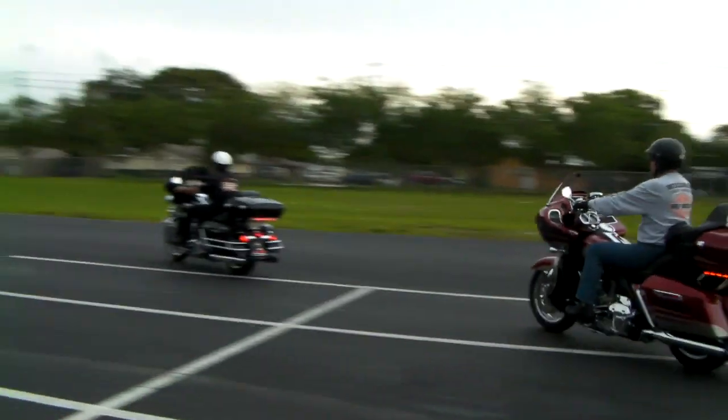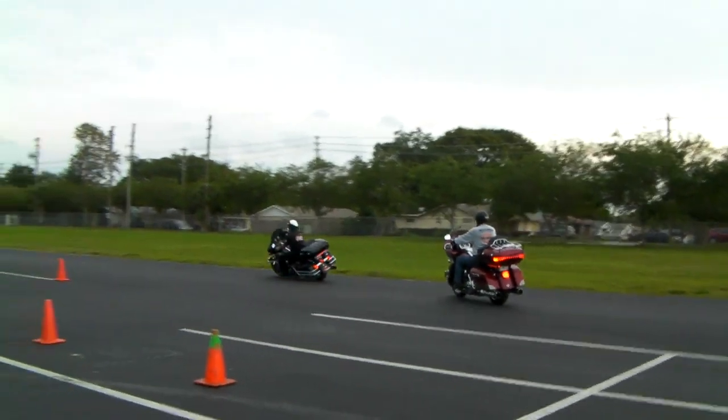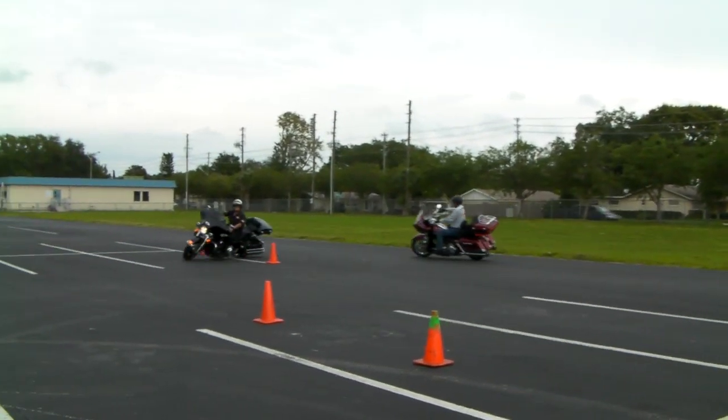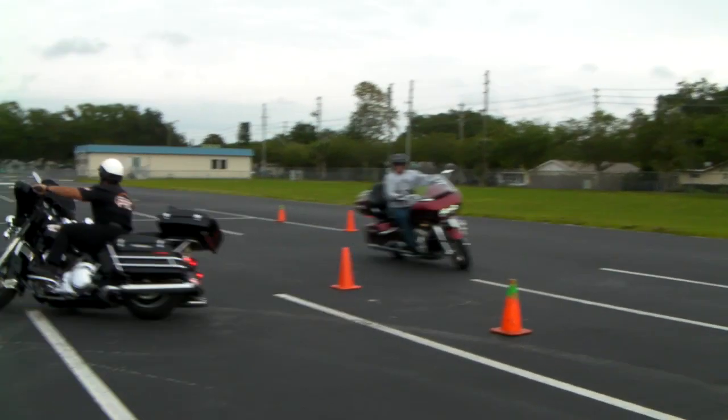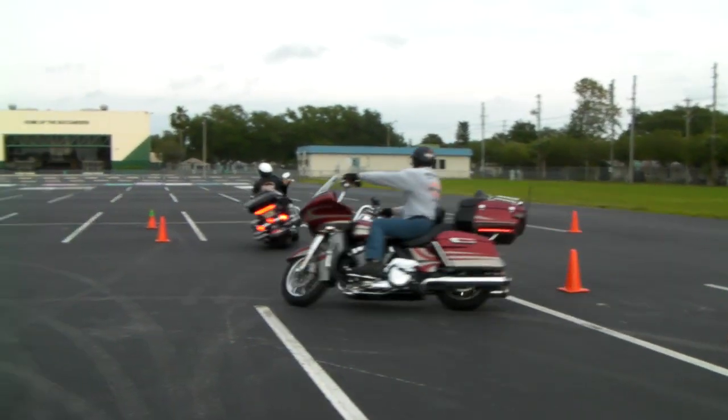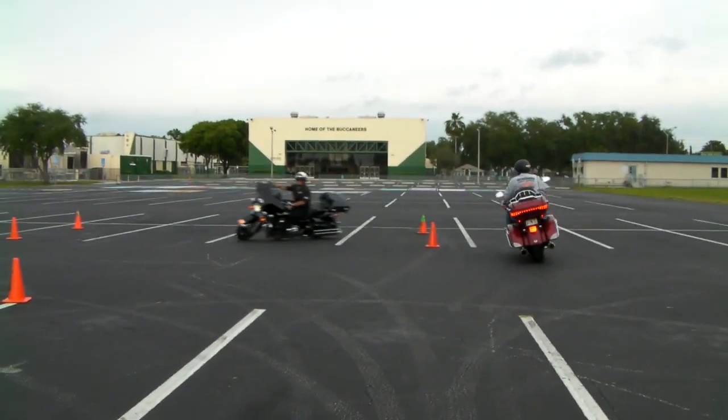Never practice swerving when a car pulls out in front of you — that's not the time to practice it. We train under controlled conditions for actual incidences on the road.